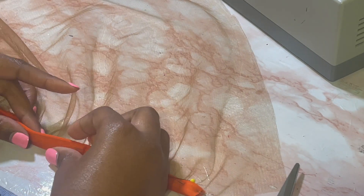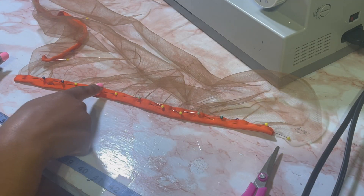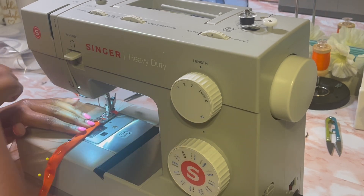I'm just continuing to double fold, and this is where I do that straight stitch right on that edge. You want to get close to the edge.